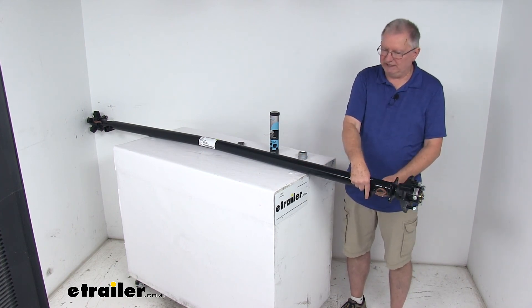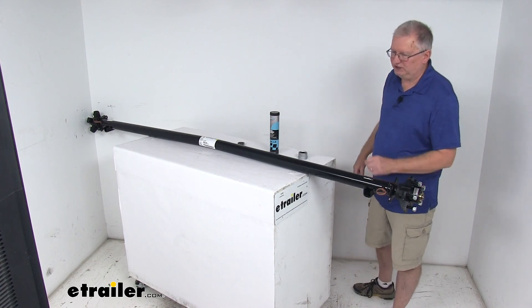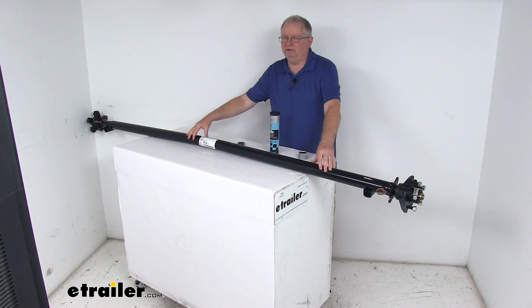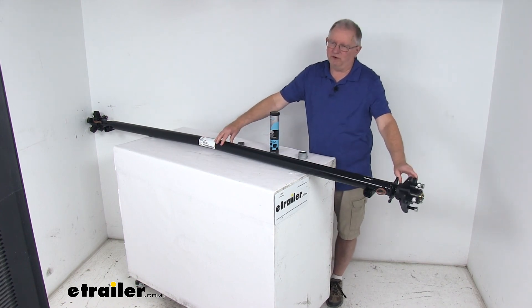The second measurement is spring center to spring center — measured from the center of one spring seat to the center of the other — which is 80 inches on this axle, roughly your trailer width. That covers the review of the Dexter 95 inch long Easy Lube 3,500 pound trailer axle beam with idler hubs and a five on four and a half inch bolt pattern.